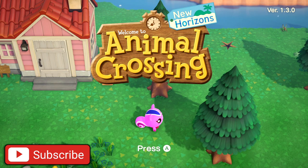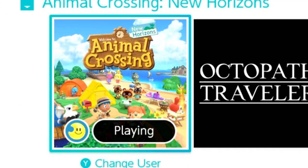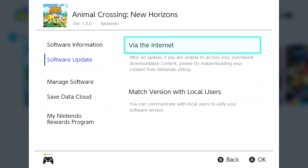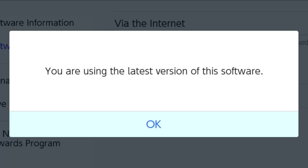Without further ado, let's get right into the tutorial. Right away you're going to want to have Animal Crossing New Horizons selected and press the plus button to make sure that you're on version 1.3, because if you are not on version 1.3 you can't dive. Just go down to Software Update and do it via the internet to make sure you're using the latest version of the software.